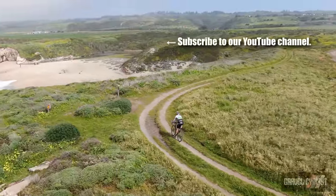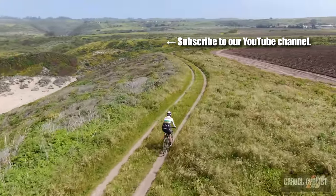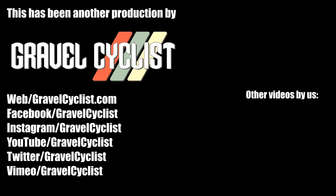If you haven't already, please subscribe to the Gravel Cyclist YouTube channel and don't forget to click the bell button to be notified of future videos as they are released to the channel. I'll see you in the next video.